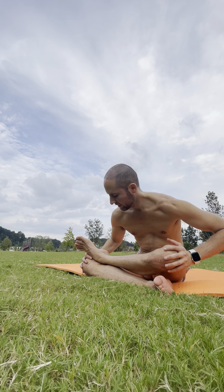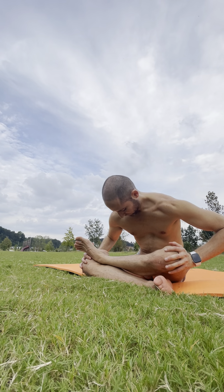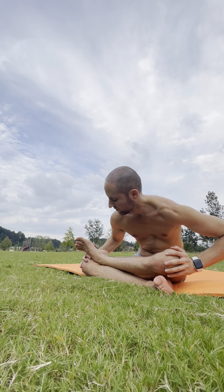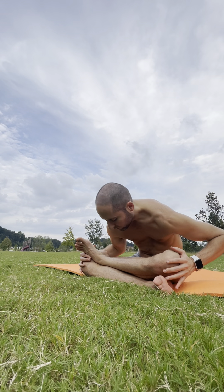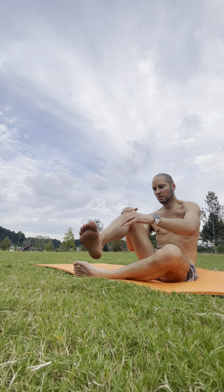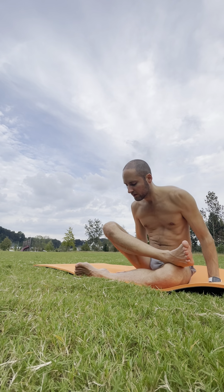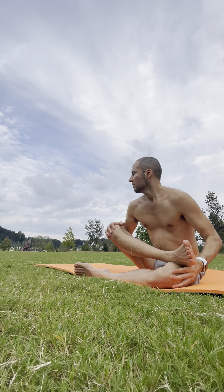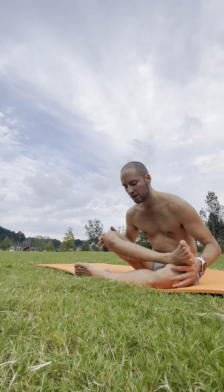One more breath. And switch it out — stack the other ankle on top of the knee. Shins are stacked. Breathe in. Exhale, leaning into it, framing the feet if that helps to keep the shape you want. This keeps the foot from gliding over, so you don't lose the work. Stay in it — no rush. Keep that breath, breathe in.